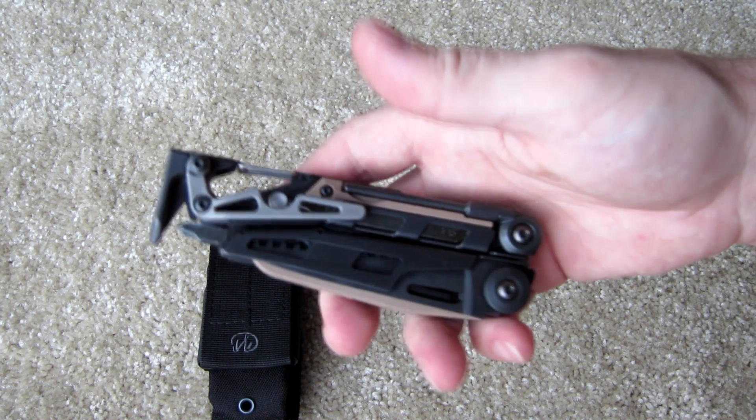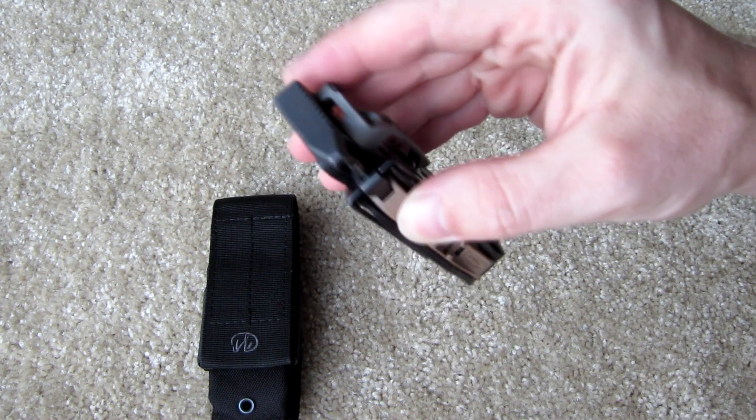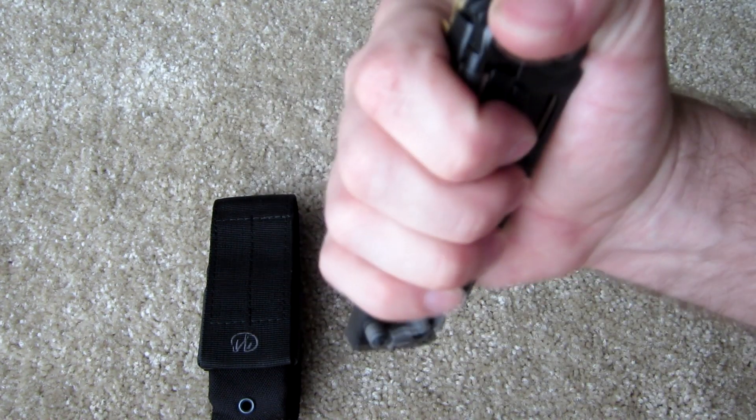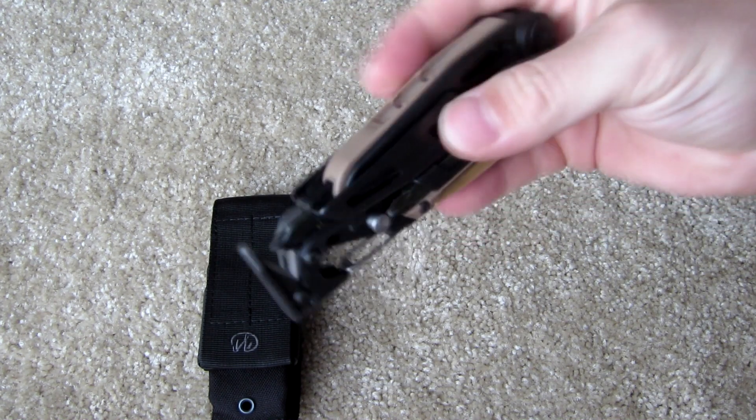On the bottom here, this flat textured surface is basically an edge to use as a handheld hammer. You can grab it like this and hammer like that, so that comes in handy.